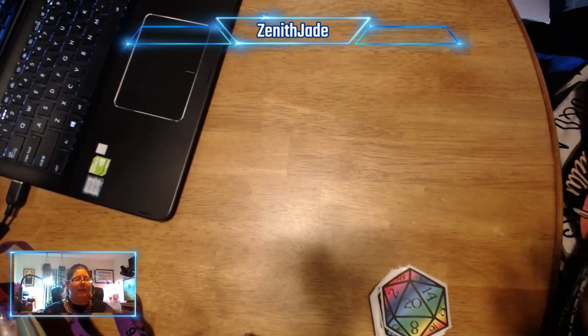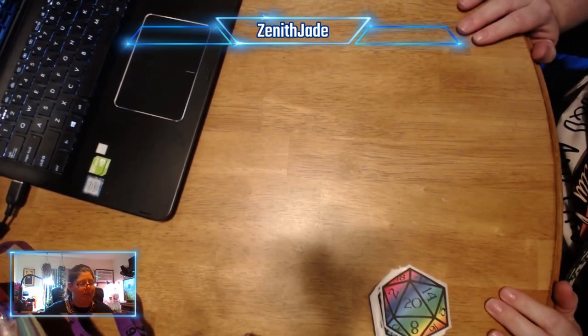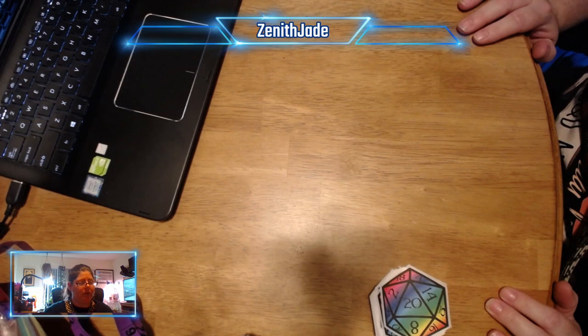Hello everybody! It's me, Zena-Jane again. I just wanted to say hi and introduce myself and some of the cool stuff I make.